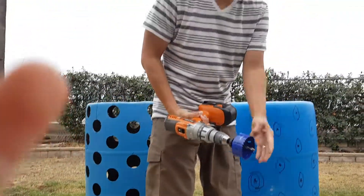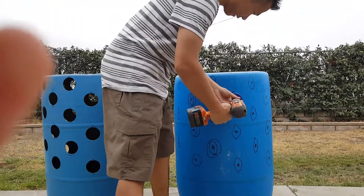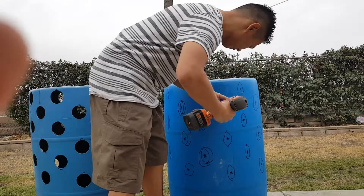So what I'm going to do here — this is the center. Make sure we put it right there on that spot, and we're just going to drill it in.